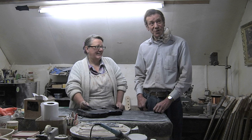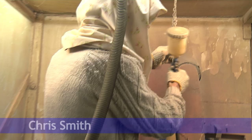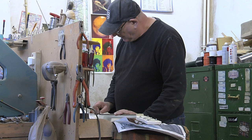My name's Chris Smith. I finish off the guitars. When they come to me they're just wood sprayed, and I do the polishing, the frets, and setting up the electronics.